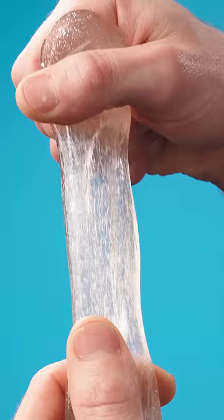It's great to twist, stretch, and tear, or just marvel at. Buy Liquid Glass Putty at VAT19.